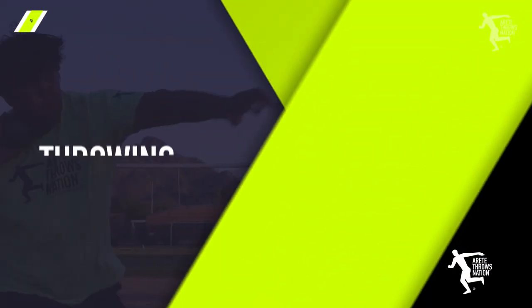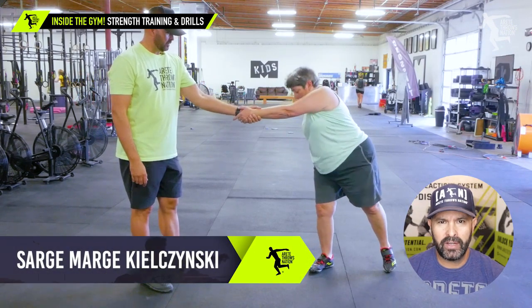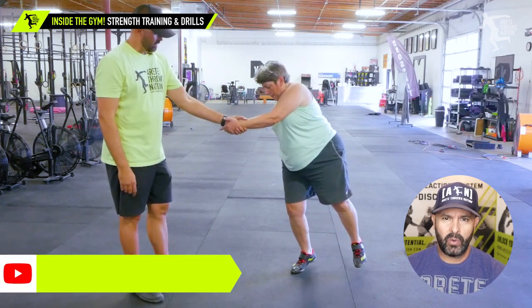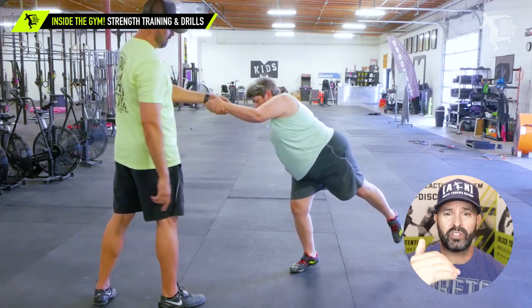In today's video, we're going to talk about training master's athlete Sarge Marge — one of my master's clients who's been to camps and done private training. One of the challenges she had was a strained Achilles, which was posing an issue on loading the right leg. This is a really good lesson that you can actually train through injuries and you should do what you can.